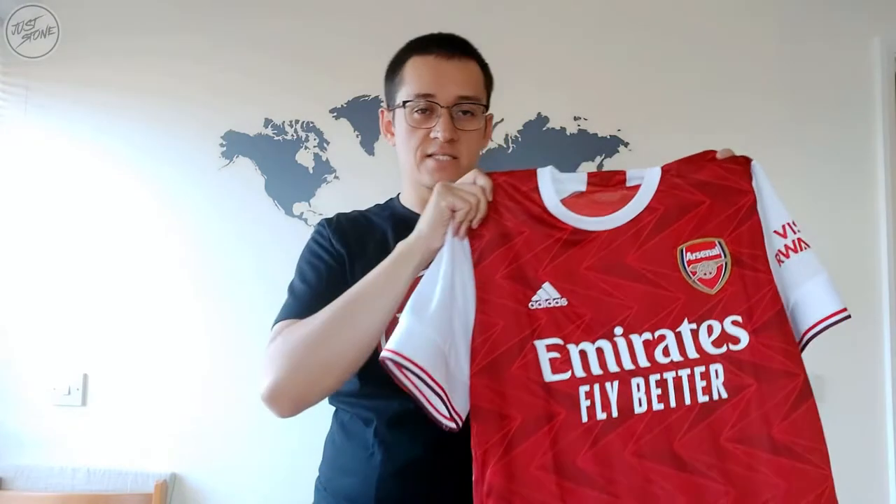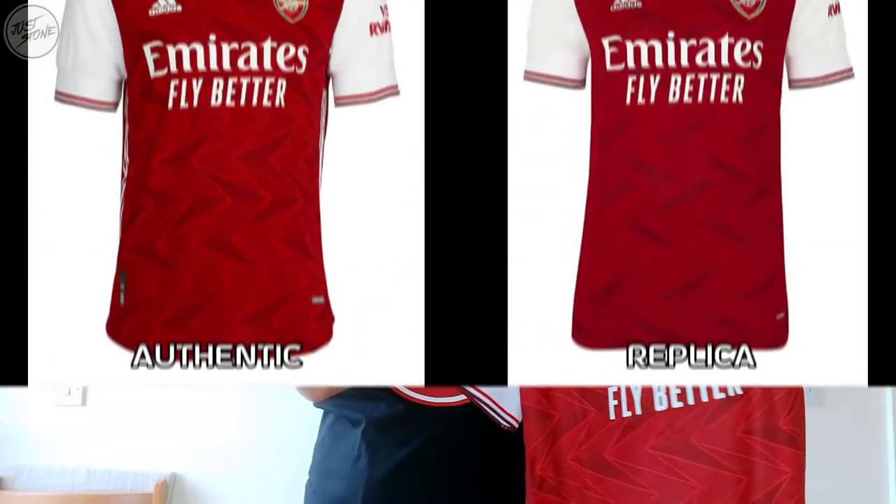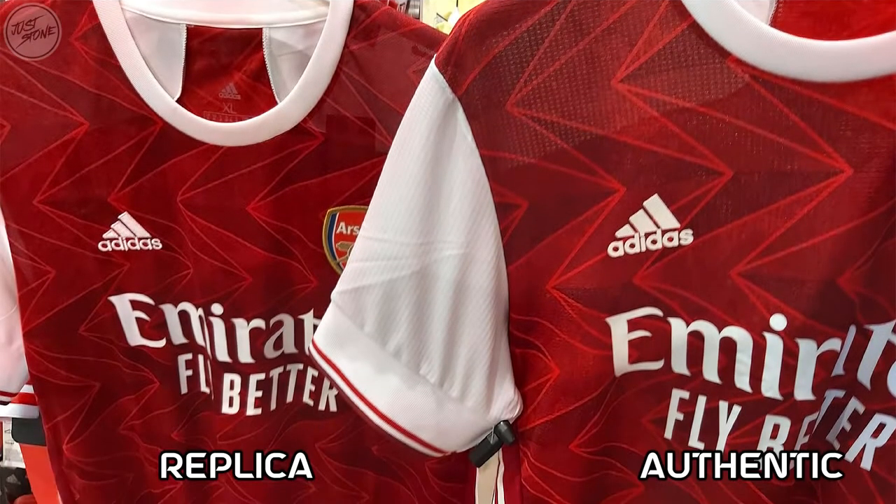Just to quickly touch on the similarities or differences between this and the authentic version - the pattern doesn't look too different. On the Arsenal website and other sports websites, in the pictures, the pattern - the red marble tile pattern with the sort of arrows - looks a bit like the old bruised banana pattern. On the websites the replica looks a little inferior to the authentic one; the authentic one looks like there's a bit more color, the red is a little richer and the patterns are more evident. But I actually held this in comparison to an authentic shirt and to be honest the patterns looked exactly the same to me, or maybe there was a very, very slight difference.